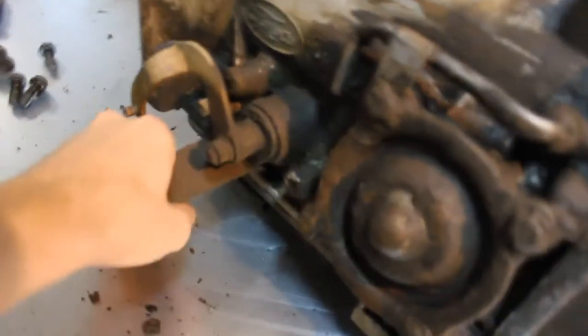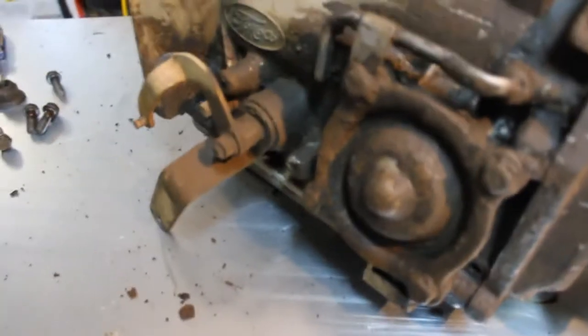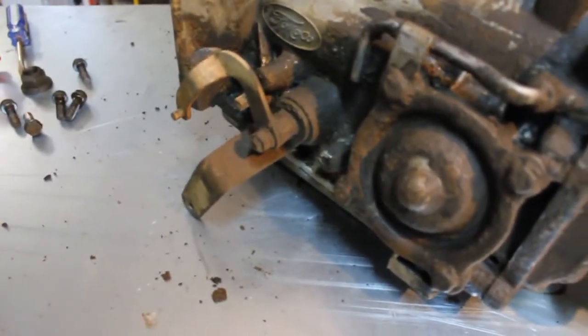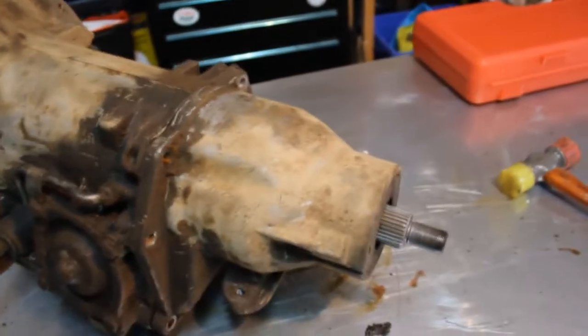Park, reverse, neutral, drive, second — it's hard to control with one hand. Anyways, I'll get this off.